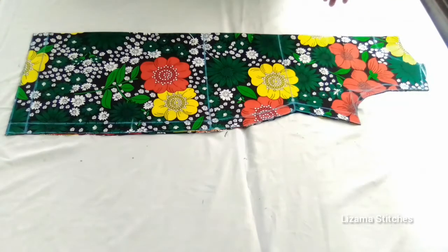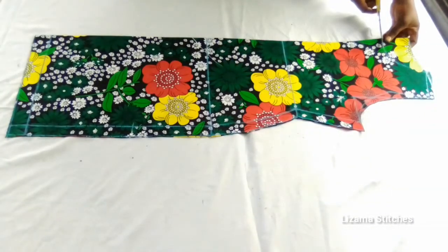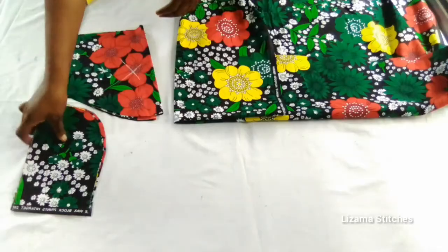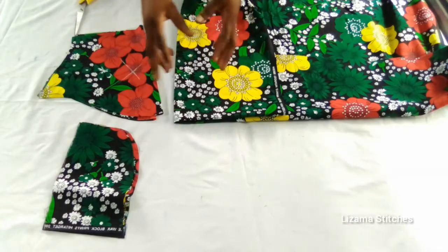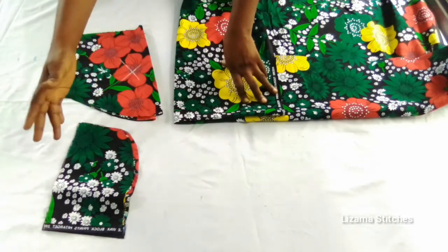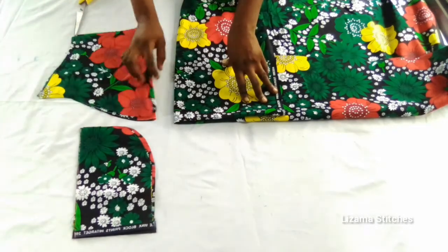After that I'm going to separate the front from the back and cut the front. I've cut out the pocket already — I have four pieces here. In case you don't know how to cut your pockets, you need to watch my video on how to make a short kimono boo-boo dress or my video on how to make an A-line dress with cold shoulder sleeve — in those two videos you'll see how to cut your pocket.